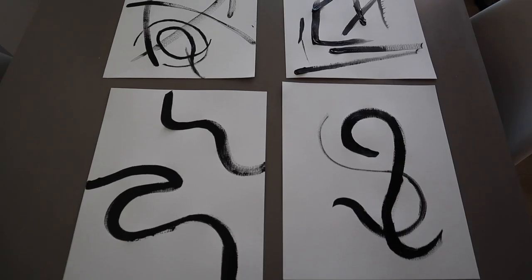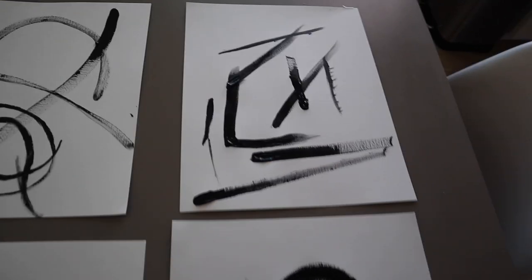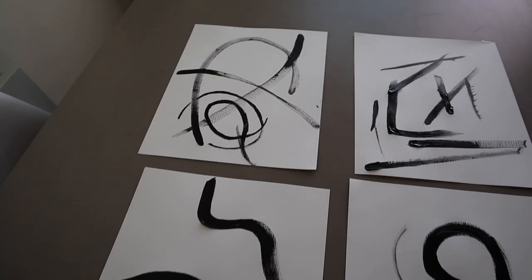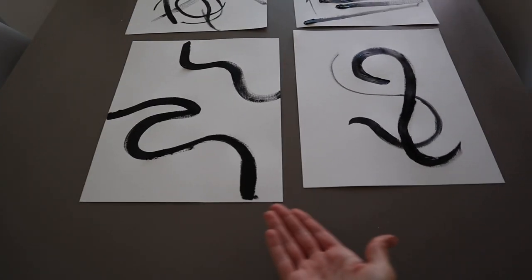So I ended up doing four because after the first one I was like, oh no, that's awful. And then I started getting progress. I found that the simpler the better - so maybe we're not all artists and we all shouldn't express ourselves through paint.